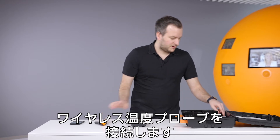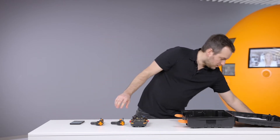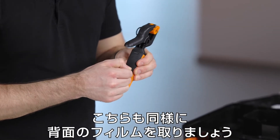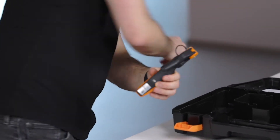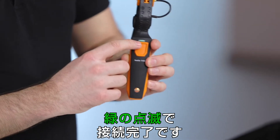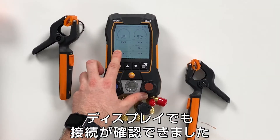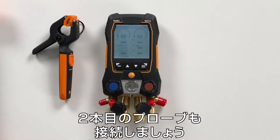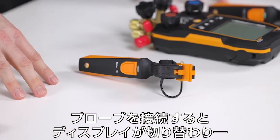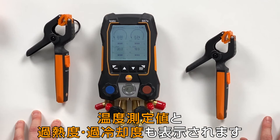For the real temperature values we use the Testo 115i wireless probes. On these probes we remove just the strap on the back of the housing, and we can see directly that the probe switches on — it looks for connection. A green light shows the probe is connected, and we can also see it in the display. We then connect the second probe as well. You can see how the display switches — it scales based on whether a probe is connected or not. Now we have both probes connected and are ready to measure.